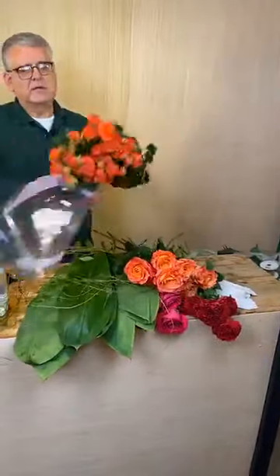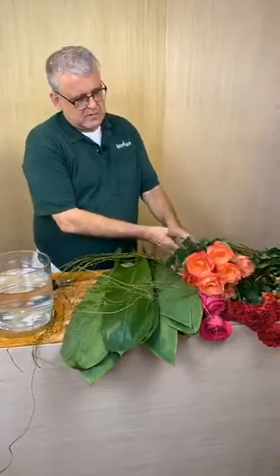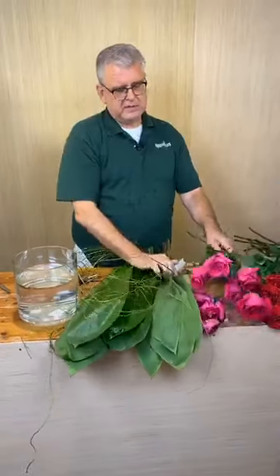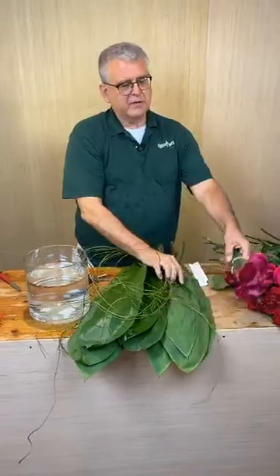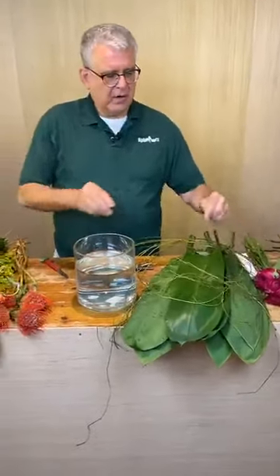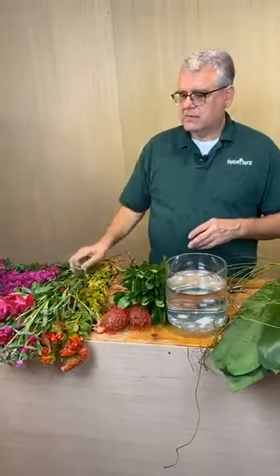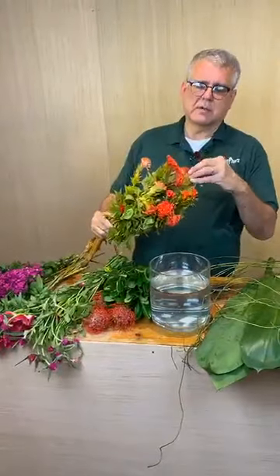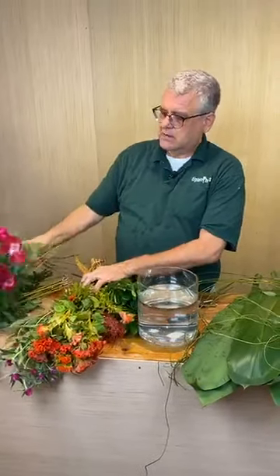We have some orange spray roses, and then we're gonna do some red monsters. Then we're gonna add some pink Floyds - great color there. We're actually going to do a few of these beautiful ranunculus in the hot pink or fuchsia color, some tea leaves, a little bit of artificial vine, some pincushion protea, some green pit, some fuchsia clover, some orangey coxcomb, and then some godetia - I love godetia.